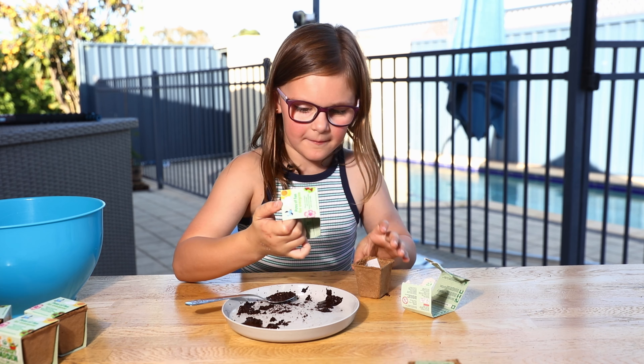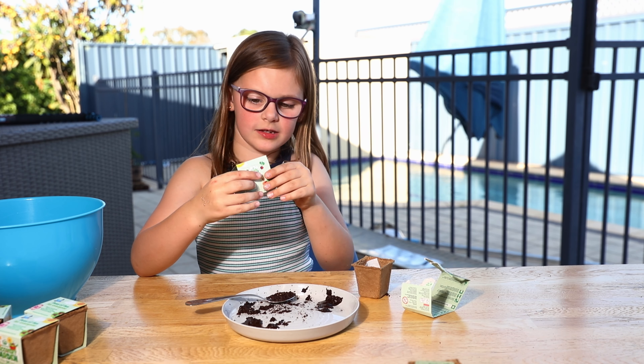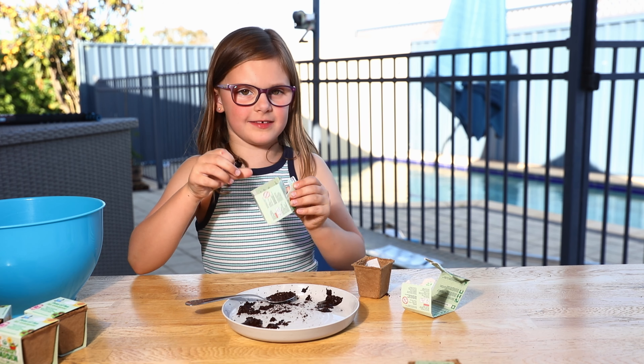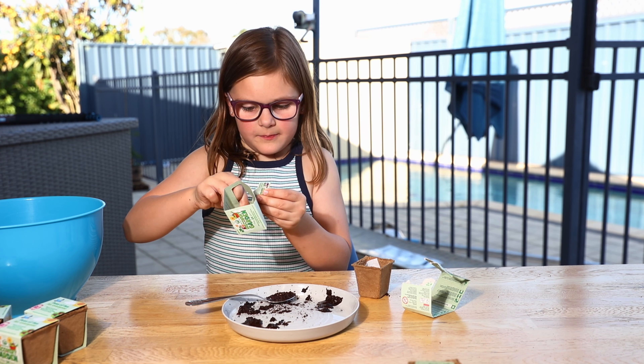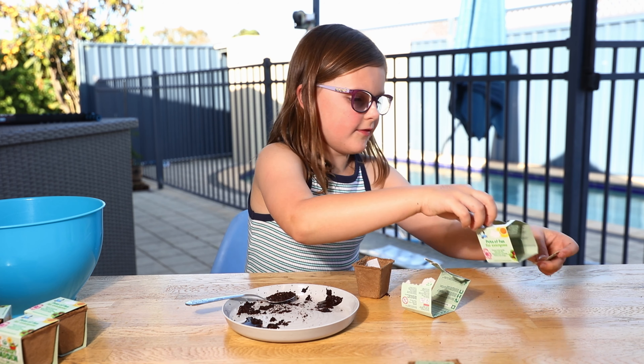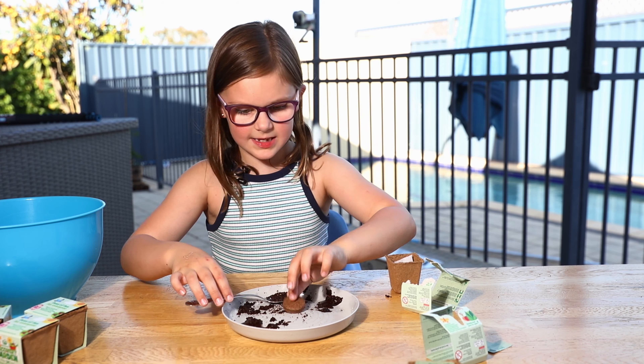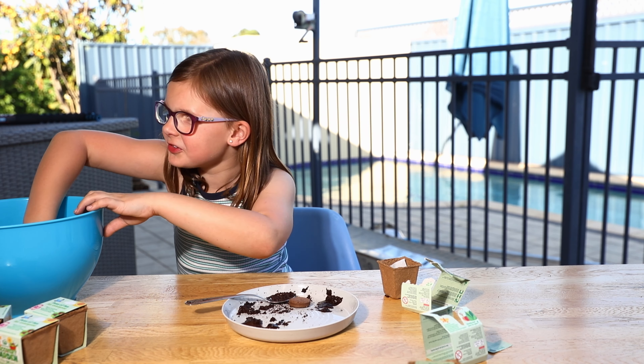My second one is Spinach. So that's my second one. Get it out, then get my seeds and some water, and then get all that soil wet.